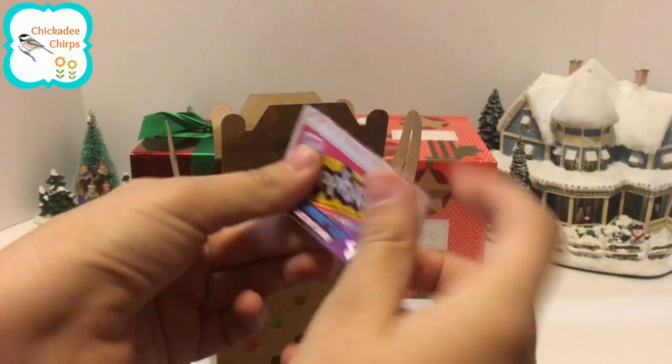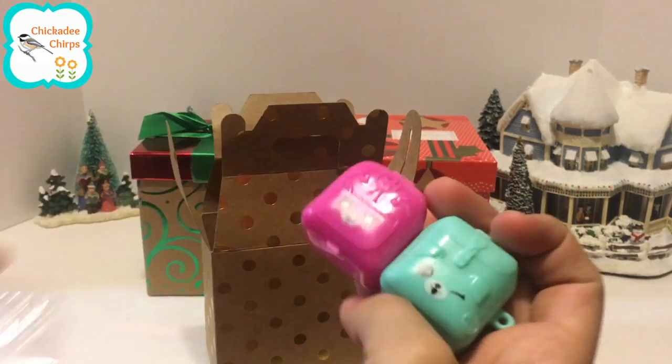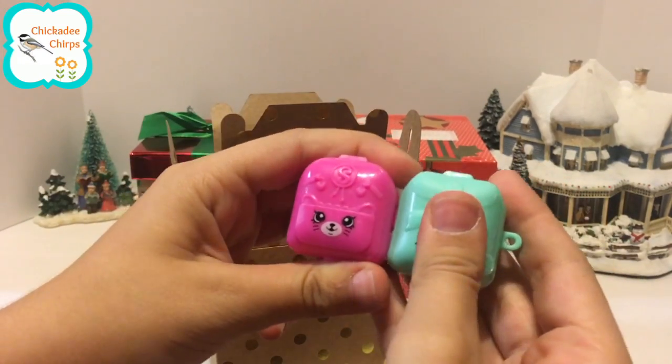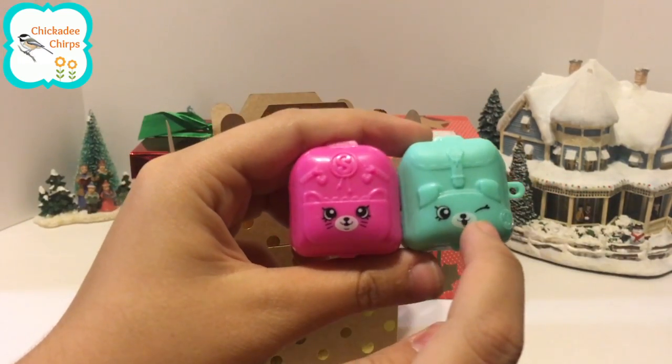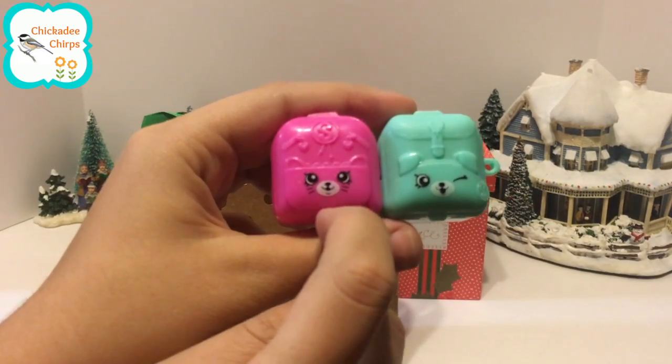Here is the shopping list and here are the backpacks. This one is a blue dog, and this one is a pink kitty cat.